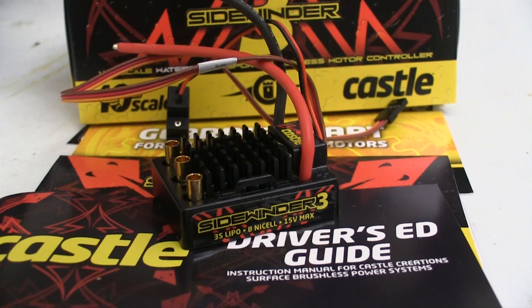I've been using Castle products for a long time in my helicopters and electric airplanes. So when the speed control in my truck croaked, I went right back to Castle. A few minutes later and I had the Sidewinder 3 coming to me.